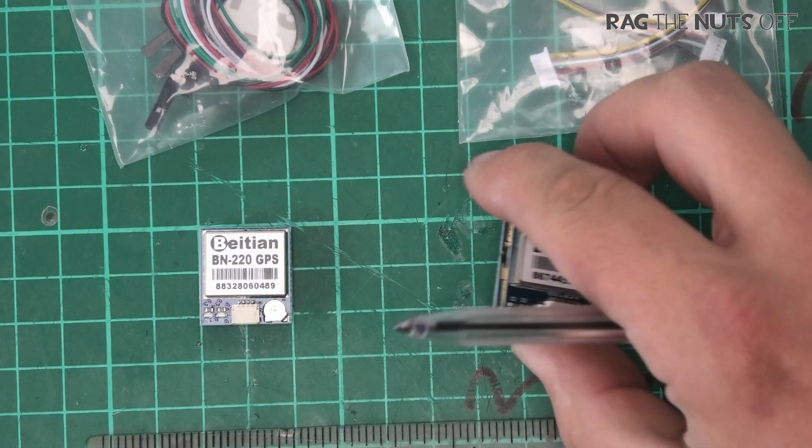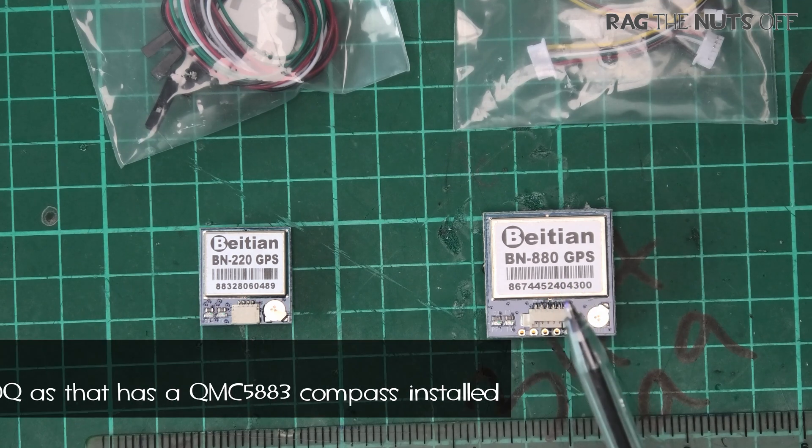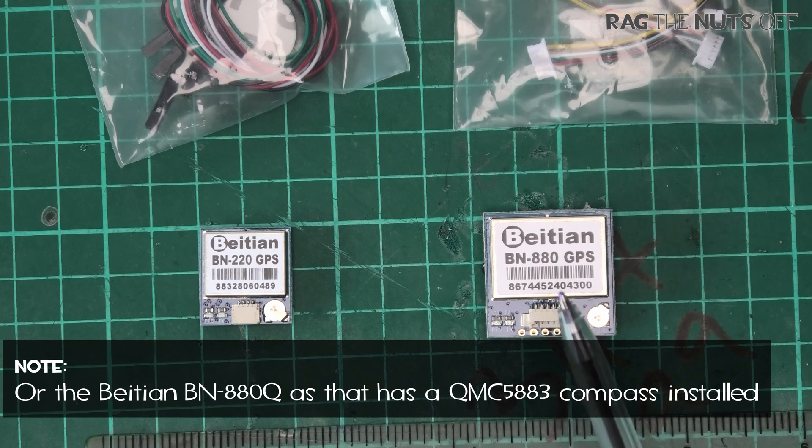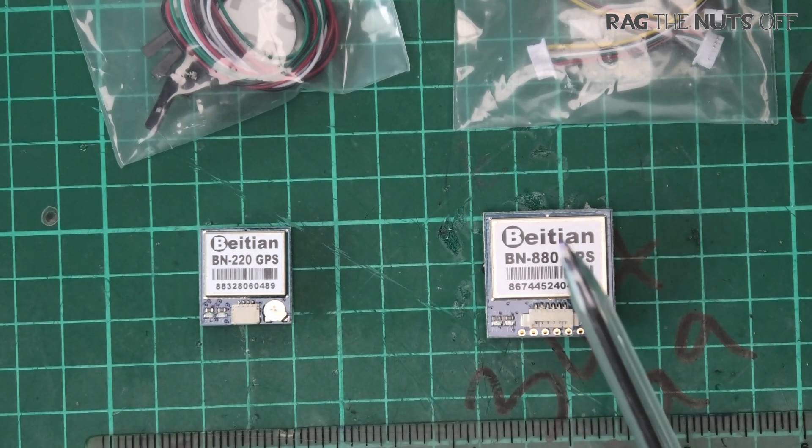On the topic of compasses: if you are flying a fixed wing model, you should never turn on the compass because the GPS is perfectly adequate. However, if you're flying a multi-rotor, you would not want the BN220 — you would want the BN880, because unlike a fixed wing which generally goes forwards with shallow angles, a multi-rotor's ability to yaw in any direction requires a compass for good navigation aids.